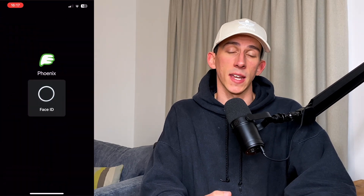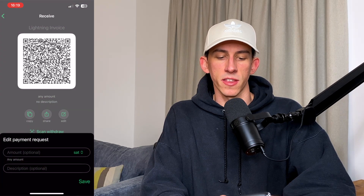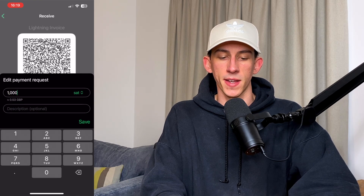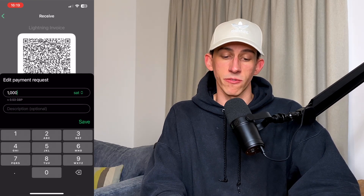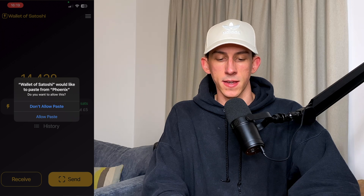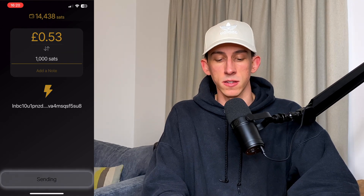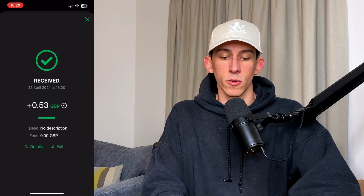To show you how quick and easy it is to send Bitcoin using Lightning from Wallet of Satoshi to another Lightning address, let's open up Phoenix Wallet, which is another Lightning capable Bitcoin wallet. Press receive, edit the amount to 1,000 sats — that's worth 53p — then press save and copy the invoice. Back in Wallet of Satoshi, press send, paste the invoice, click allow paste, and now we have the invoice ready to be paid. It's 53p, 1,000 sats. Press send and there we go — the 1,000 sats have been sent almost instantly. Going back to Phoenix Wallet, you can see the 53p or 1,000 sats have been received.